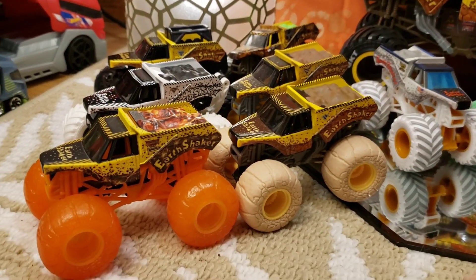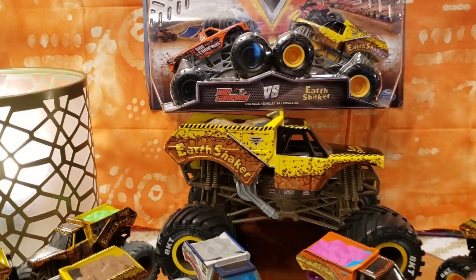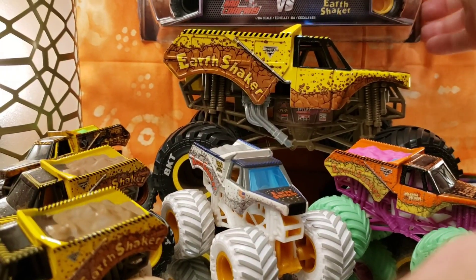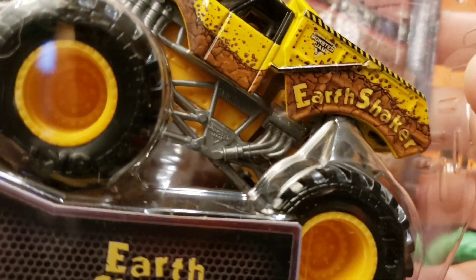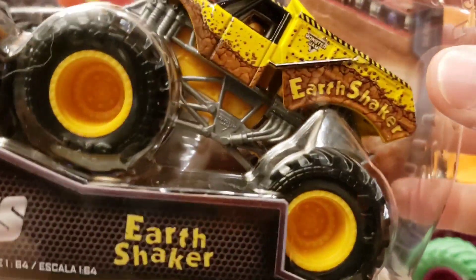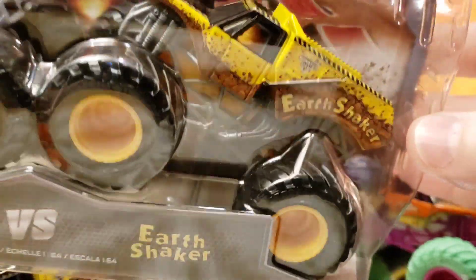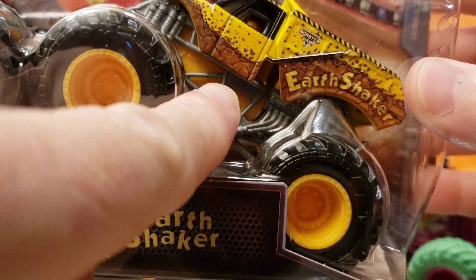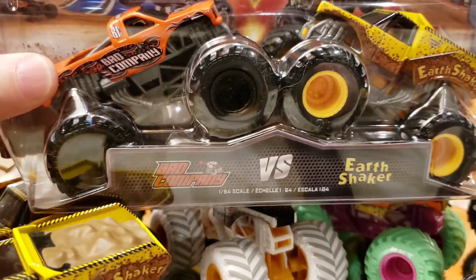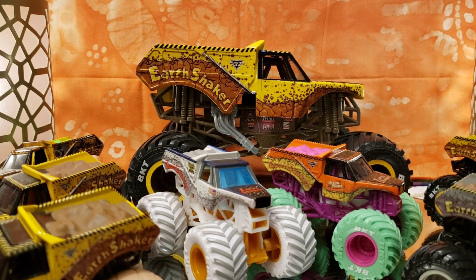All right, friends and family, we are back. Check out all these amazing Earth Shakers. We have the 1:24 scale and also a doubles pack here with Bad Company. We're not going to be opening that one today, but I wanted to show you this Earth Shaker in the doubles pack. It has a silver frame which I really like, matching yellow wheels — gives it a very cool industrial look. We'll be opening that doubles pack in another video.